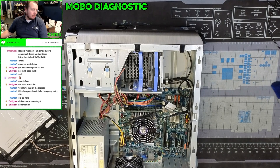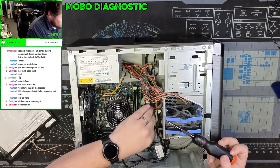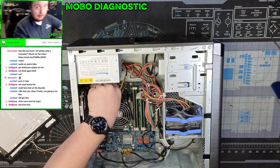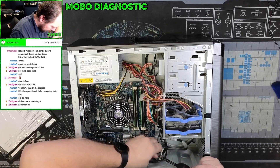Let me get this motherboard out. So just a little bit of a backstory on this computer. While I'm working on this computer, the computer will power on briefly — and when I say briefly, it powers on for less than a second and immediately powers itself off.